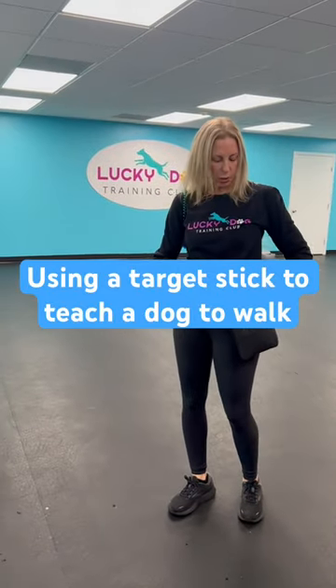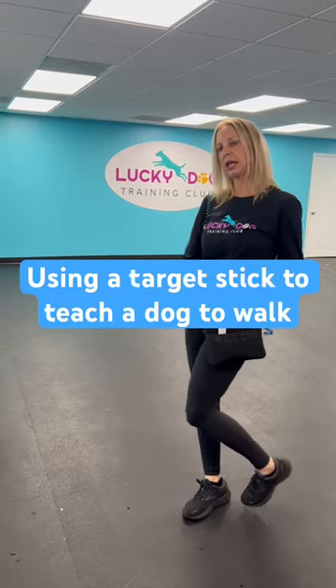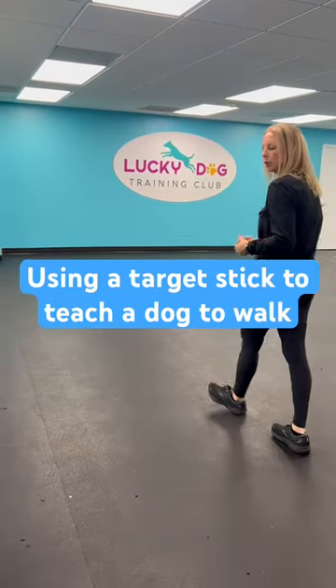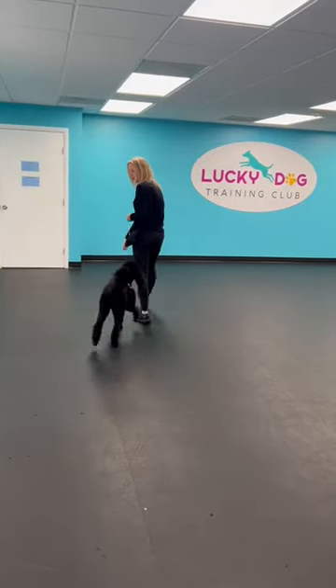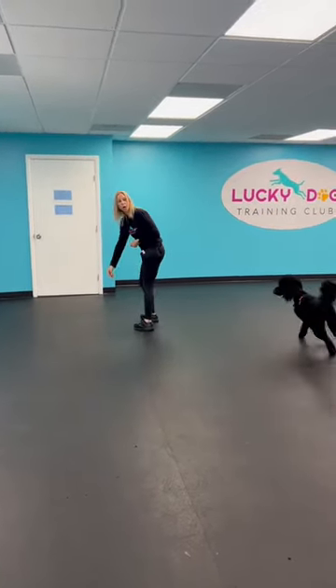All right, so we're working with Dior on walking on a leash. Let me show you what I usually do — I teach positioning and treat over here. This is how I would start teaching walking on a leash.